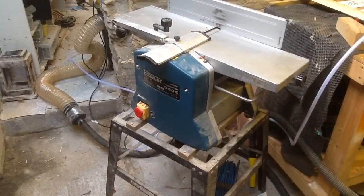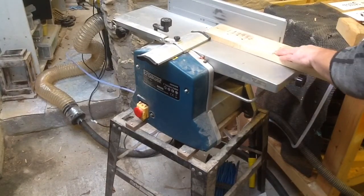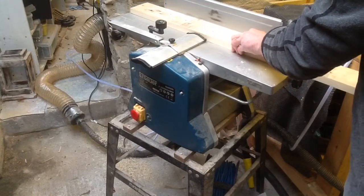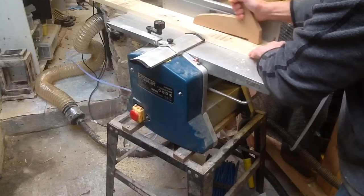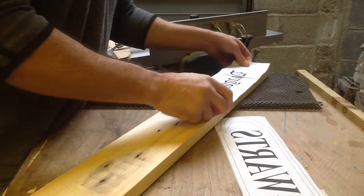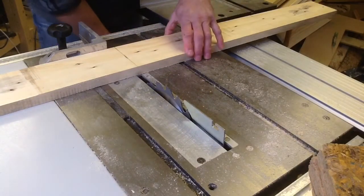Step one — I'm just going to run it through my planer. Now I'm just going to line up my little templates so I can cut the wood to shape, trim it to shape with my table saw, which I'm still very happy with.